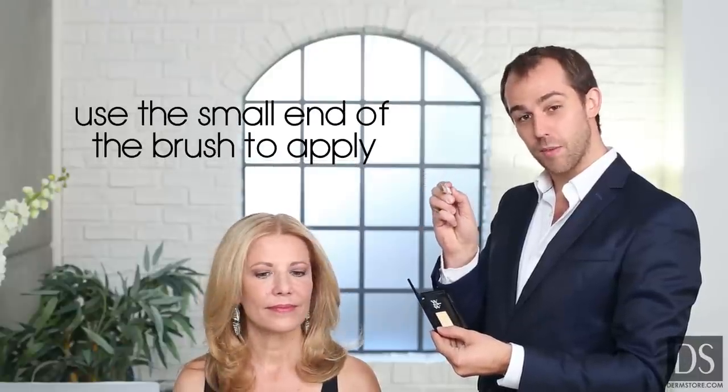I'm going to use the ColorWow root cover-up on dark roots and show you how you can actually create a highlighted effect. On Heidi's hair I'm going to use the platinum. I'm going to take the application brush and use the small end of the brush, and really make sure I get a lot of product on the brush.